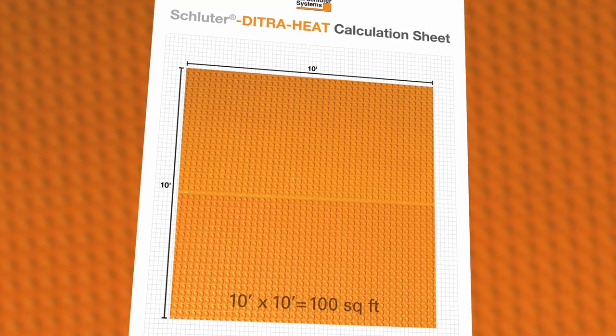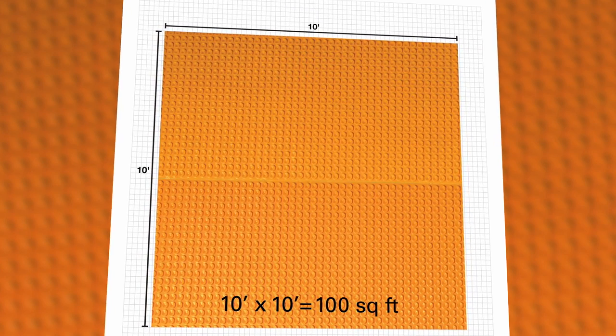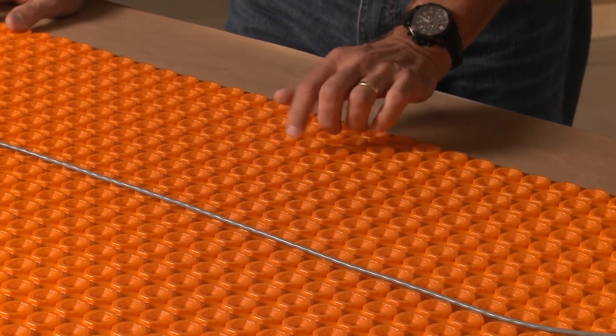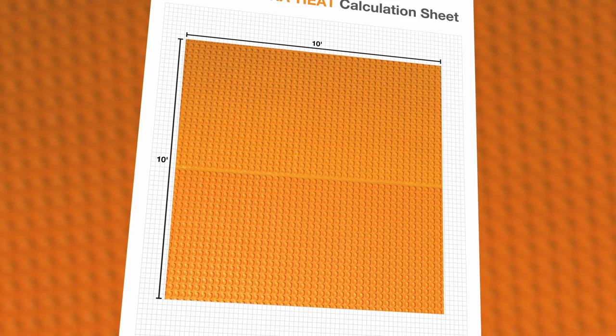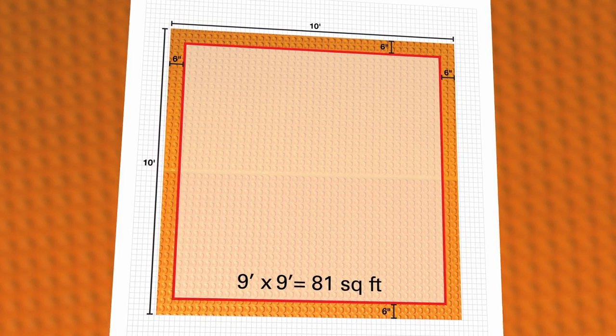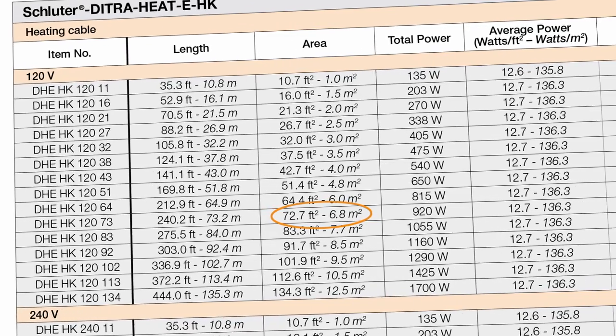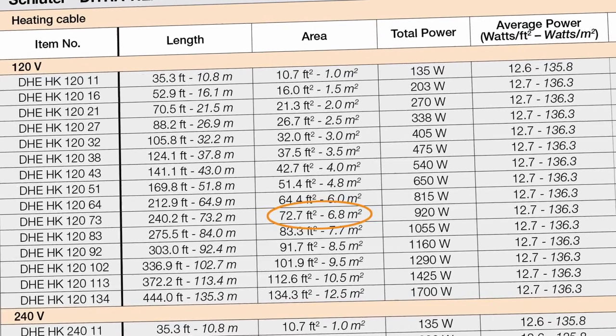One example I like to give customers is just take a square room, 10 feet by 10 feet. That's 100 square feet of membrane and 100 square feet of tile. Now, bring it in six inches all the way around the perimeter — that gives you a nine by nine area that would be heated, which is 81 square feet. You can look in the catalog and see what cable is close to that 81 square feet, and that would be the right size cable.